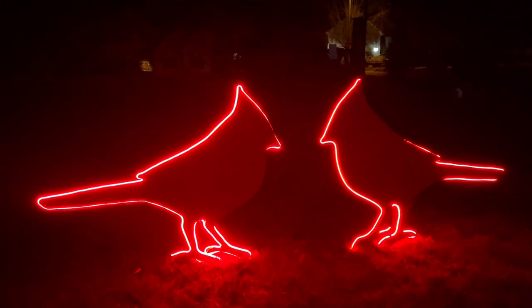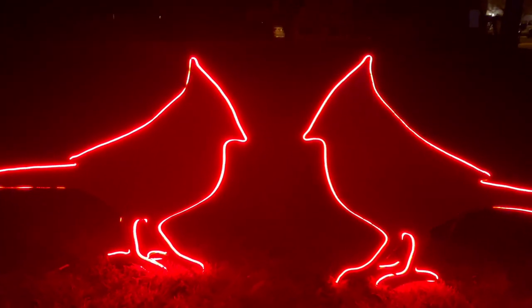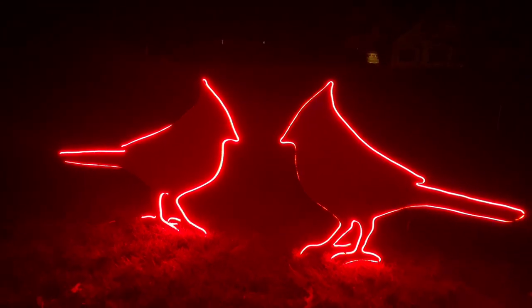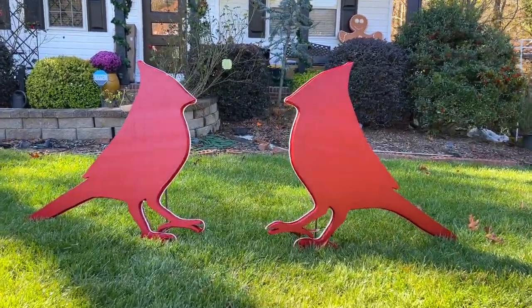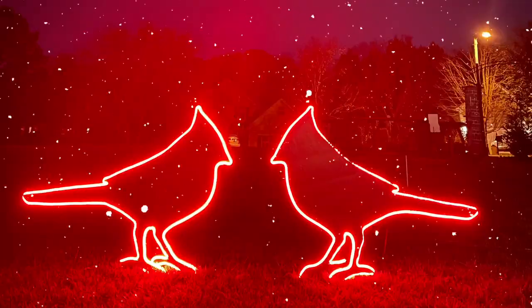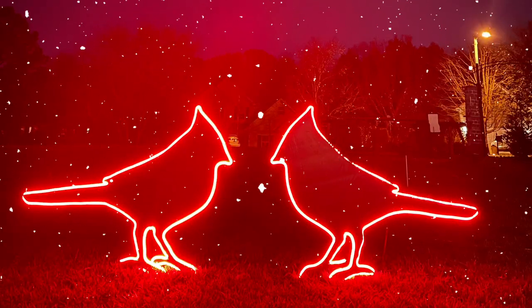Today we're making giant cardinals that glow with LED lights. These cardinals are the perfect addition to any Christmas or holiday decorations, so join me for this super simple tutorial.